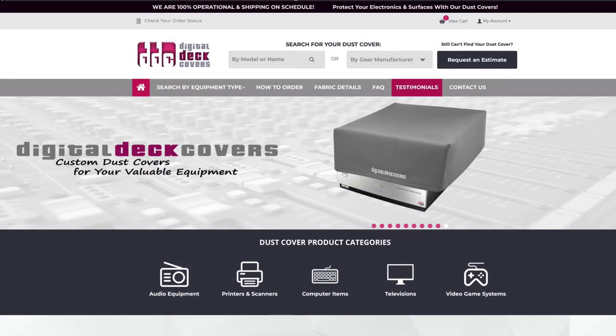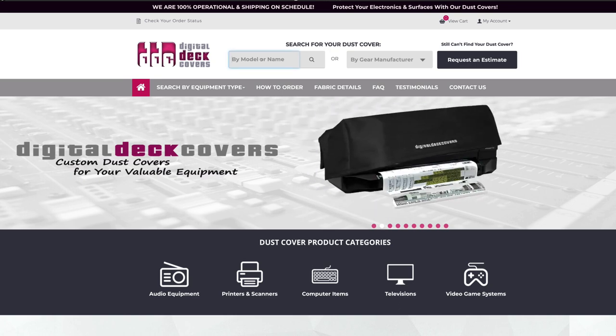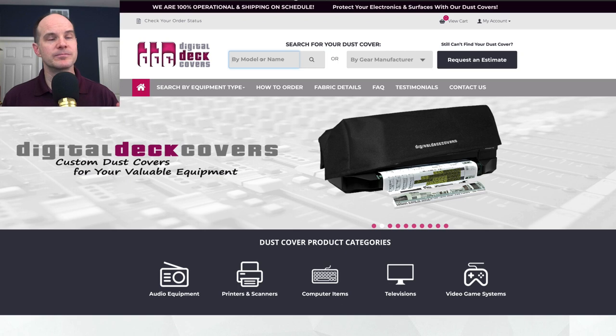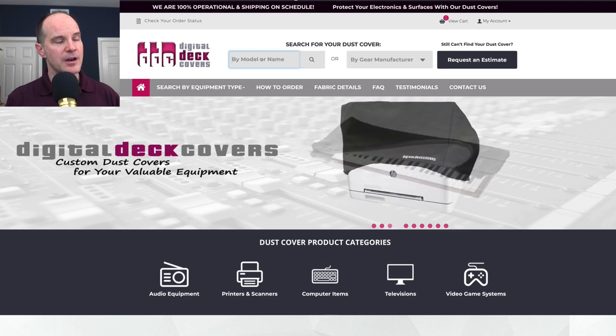I chose Digital Deck Covers, and much to my surprise, they actually have all the Nord keyboards pre-built and ready to go. They're all predefined — I didn't have to measure my keyboards and send out a bunch of specifications to get a custom cover made. I just put in the model number, clicked add to cart, and we're off to the races. Let me quickly show you what I mean.